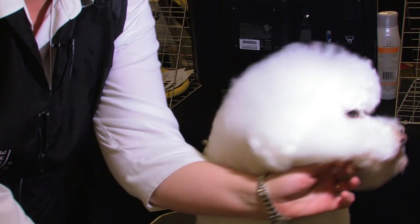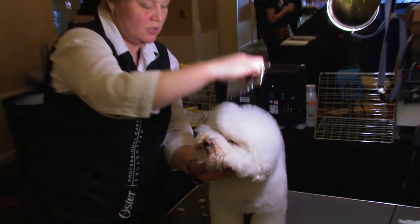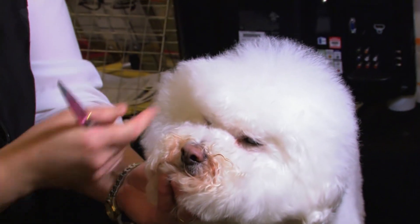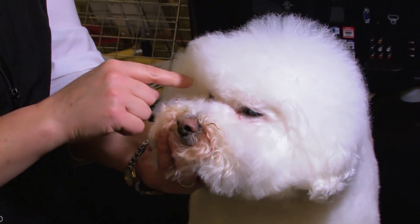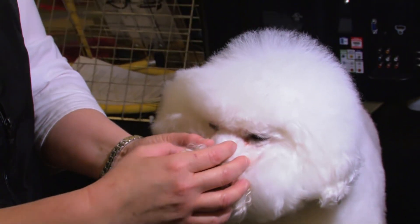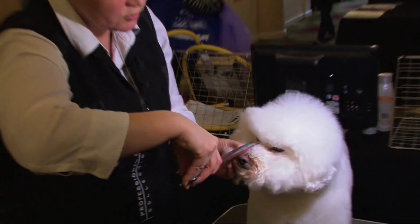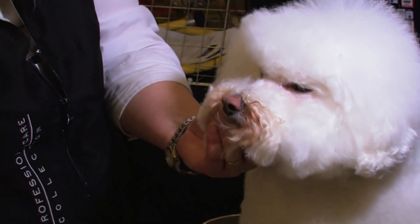To get that Bichon evil-cute expression, pull everything forward, take your scissors, and angle just past the outside corner of the eye. The reason you do that is from the outside corner of the eye to the end of the nose to the outside corner — that should form a perfect triangle. His doesn't, but we're going to do our best to create it. Then do a little trimming and put an inverted V in here. You can use blending shears, clippers — whatever you need — just be careful not to take too much coat out.